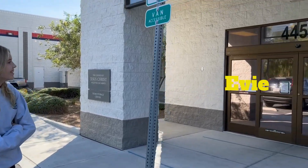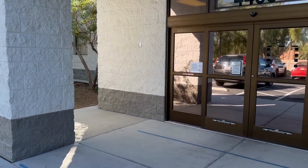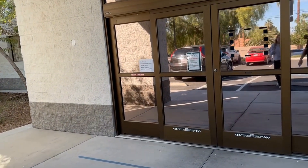Here we are at the Home Storage Center. This is run by the Church of Jesus Christ of Latter-day Saints. It's very simple — let's show you how to do it. Come on in.